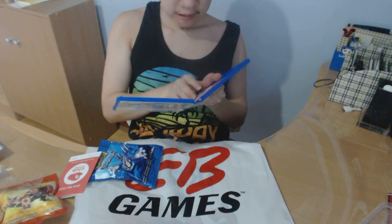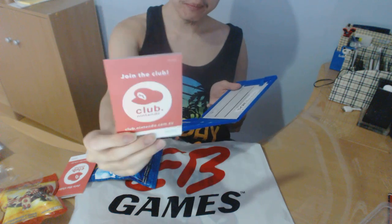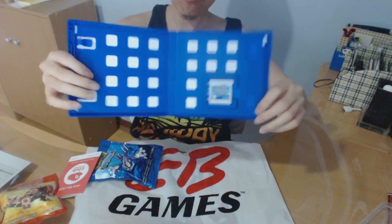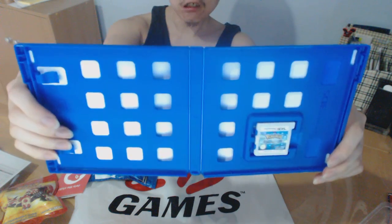Let's open Pokemon Alpha Seifer. It also includes a club membership — I will show you the code — and important information. And finally, the game cartridge.